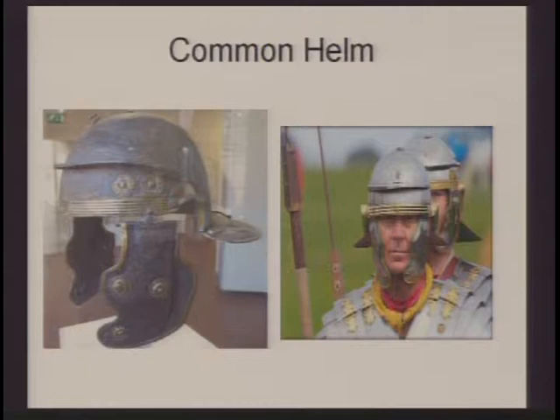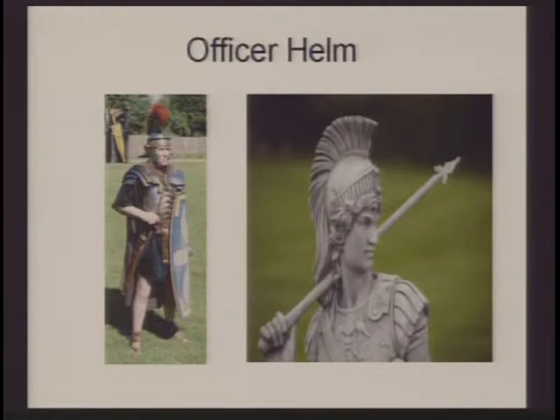The helmets are made of iron — in the beginning, they may have been made of bronze. They have cheek plates that hang down to protect the face, attached by a string on the bottom to keep them tight. The Romans may have also worn an arming cap, a cloth headpiece to keep the helmet tight so it could stay on straight. Many officers of the Roman army would decorate their helmets with dyed horse hair or feathers as a denoting of rank, so they could be recognized on the battlefield.